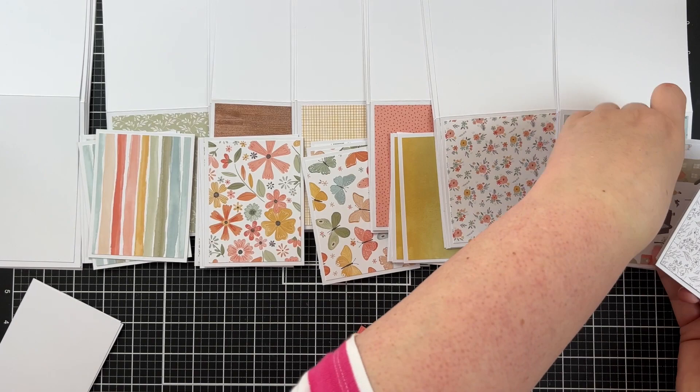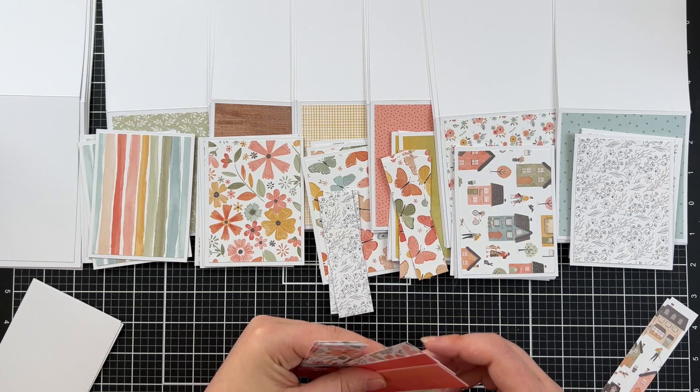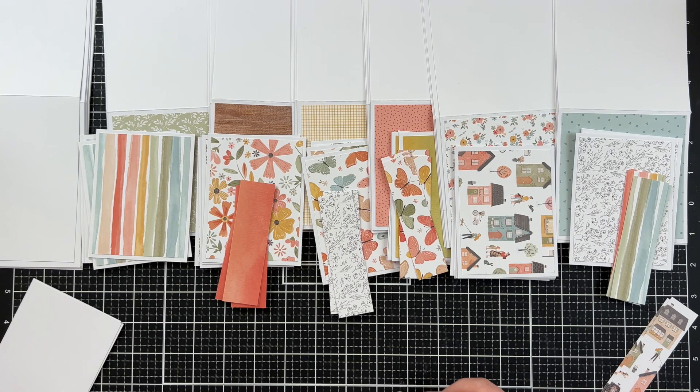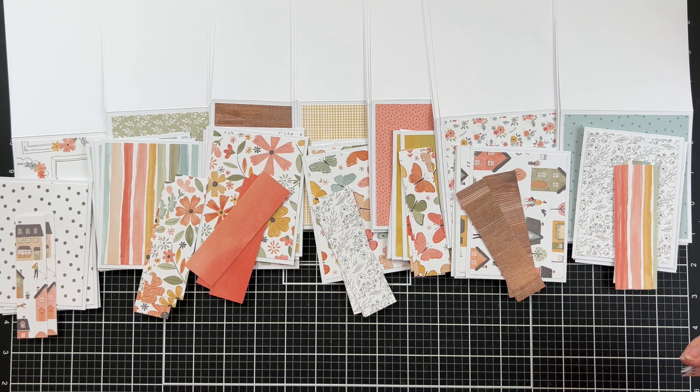I'm trying not to put two florals together — I feel like they compete — so I moved the houses across to a separate design. Working with the third piece of pattern paper is where things get really interesting. You'll see me shuffling things from left to right, but I like to do it up front so that it's just literally a matter of gluing everything together.